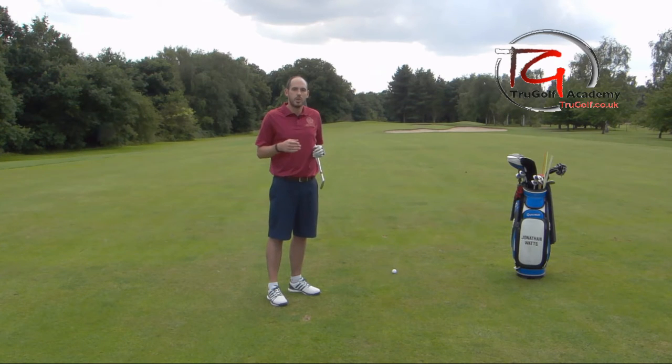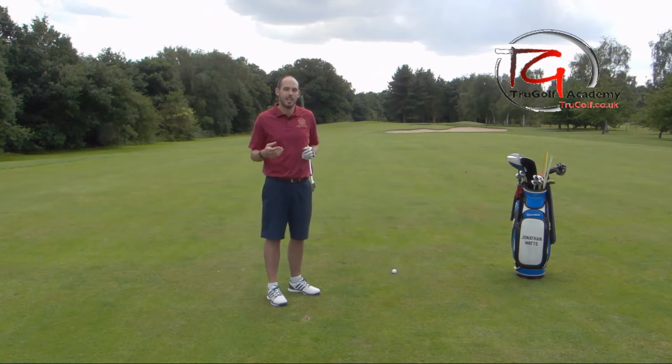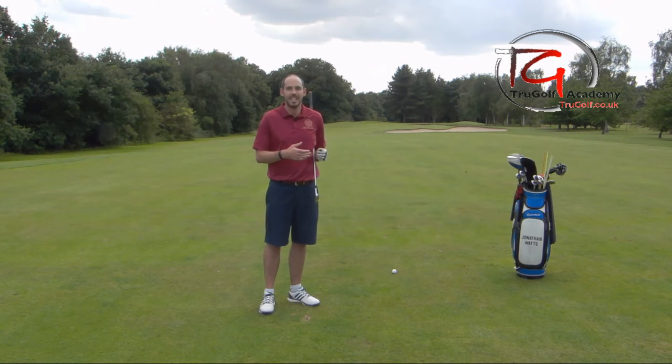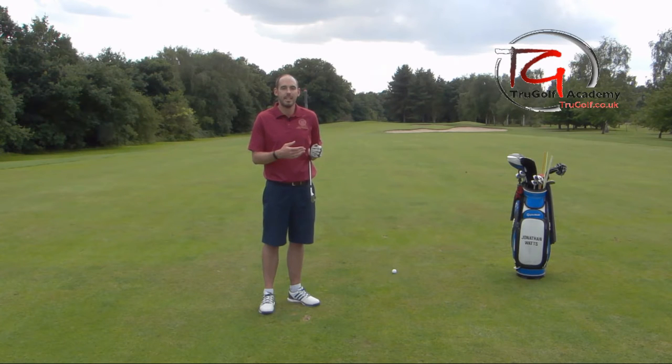What I want to go through is my alignment routine and hopefully how that can help you guys out on the golf course. You'll see most tour players have something similar — the number of practice swings they take will vary, but there are a lot of consistent things throughout all elite players to make sure they're aligned correctly.